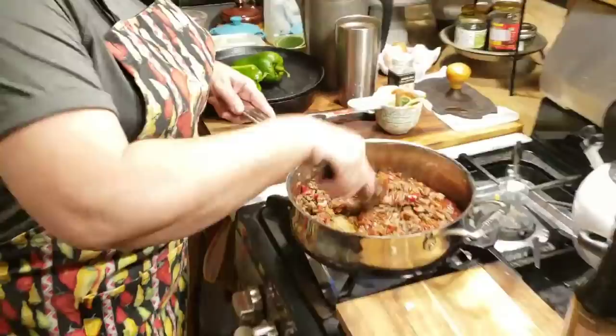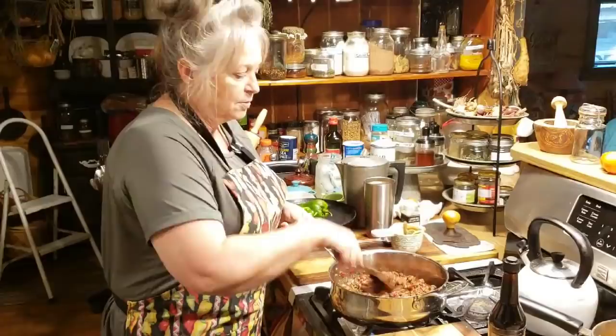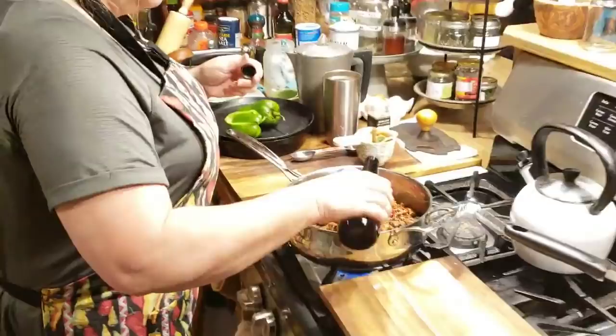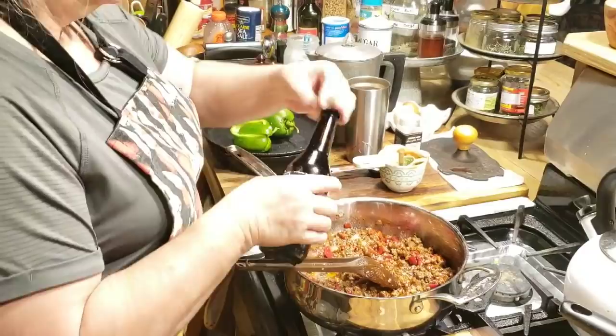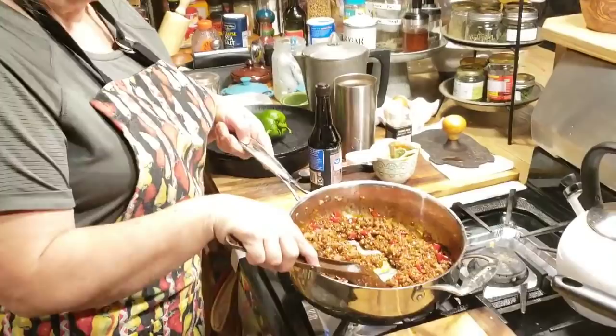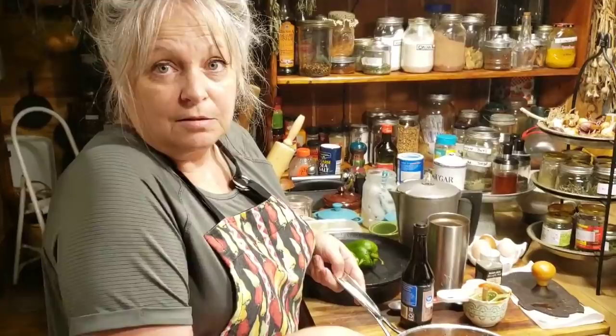Whenever I cook hamburger meat I always put salt and pepper in — that's optional for you, but I always put it in my meat. I'm going to stir that up and then add just a couple dashes of Worcestershire. Whatever a dash is, I don't know, but that looks good to me. We're just going to heat this through, probably about 10 to 12 minutes, and we'll come back and fix us up some good sloppy joes — because sloppy joes aren't just for kids.